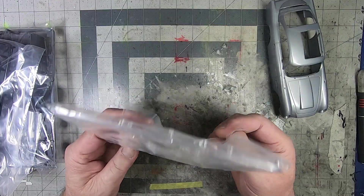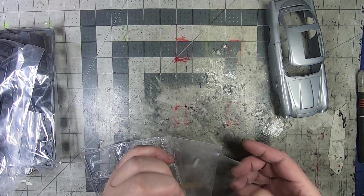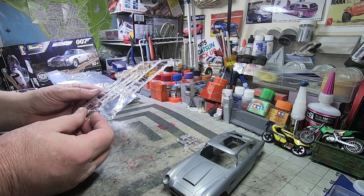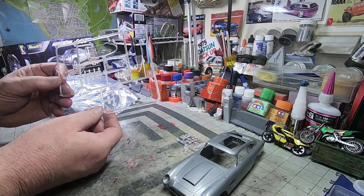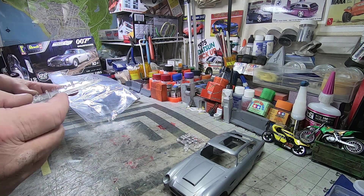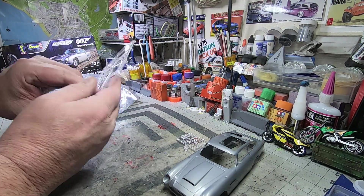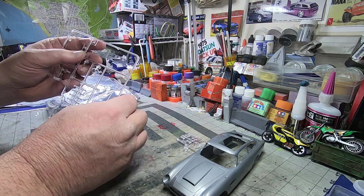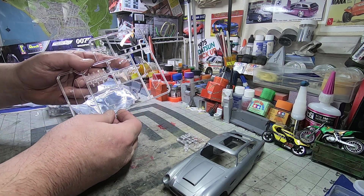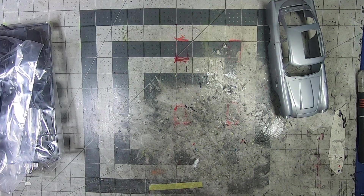Let's do the glass stuff first. Since they're taped and not cut, I'll go ahead and pull them out so you can see them. Nice, clear plastic — looks really good. I always appreciate how Revell puts good markings for when you're going to tape and mask your glass yourself. Nice light covers — good tree of clear parts.